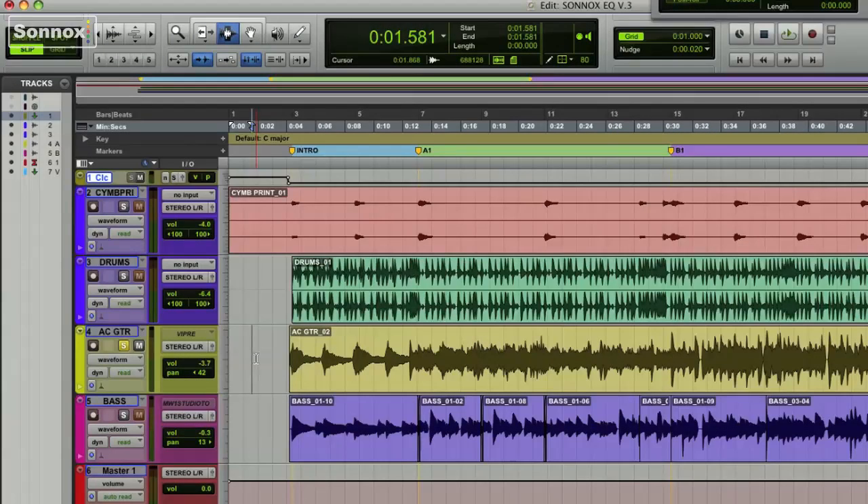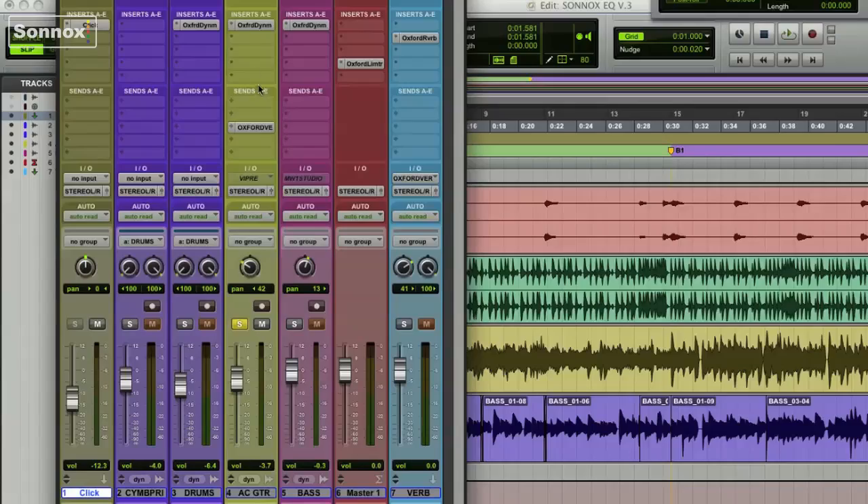In this quick tip, we use the Oxford EQ to filter out some unwanted frequencies from both an acoustic guitar and a bass track.